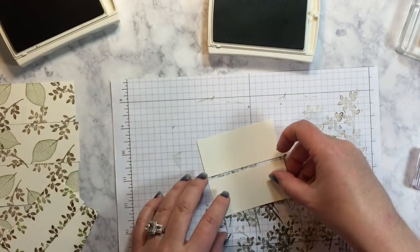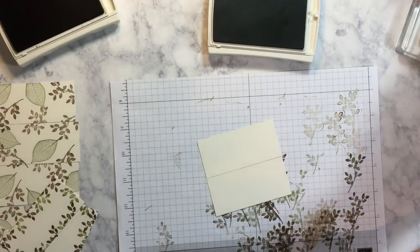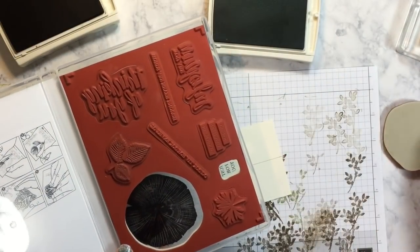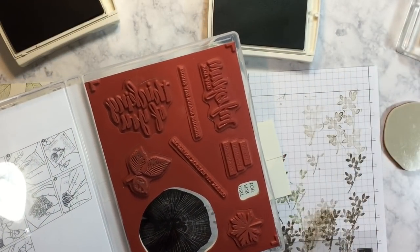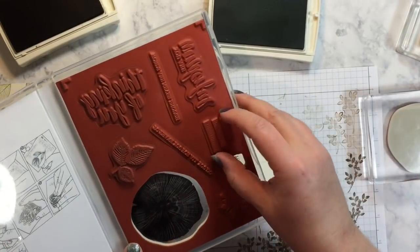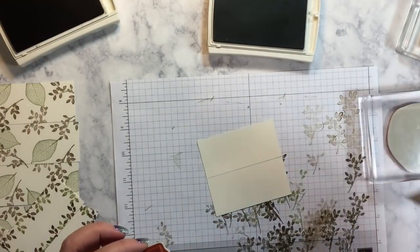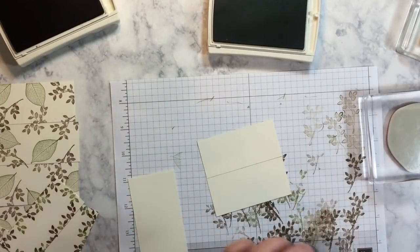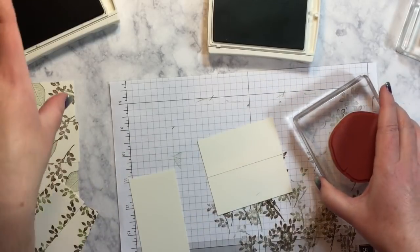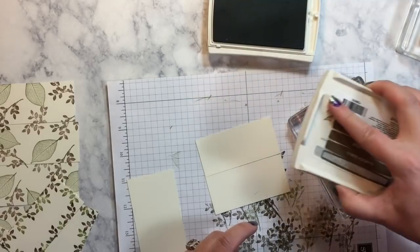Now we're going to do our tree ring. So I'm going to put these together. I just love this set. There's the tree ring, and I'm also going to need this sentiment here and we're going to cut that apart. I'm going to bring in a scratch piece of paper to stamp my sentiment. The tree ring I'm going to do in Soft Suede and then I'm going to do my words in Old Olive. It doesn't have to be exact but I'm going to put them next to each other and then stamp it kind of off the edge to the right. Beautiful.